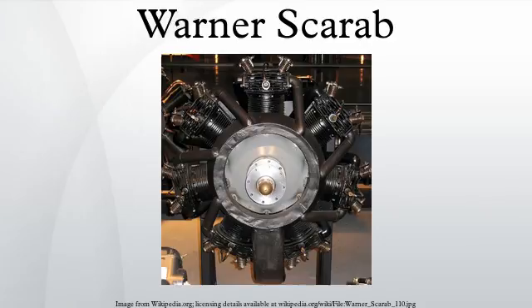Military designations: R-420 is the military designation of the Scarab; R-500 is the military designation of the Super Scarab 165; R-550 is the military designation of the Super Scarab 185. Alternative designations: 145 for the Warner Super Scarab SS-5050; 165 for the Warner Super Scarab 165; and 185 for the Warner Super Scarab 185.